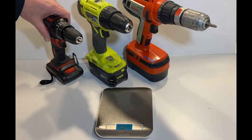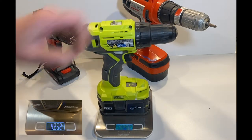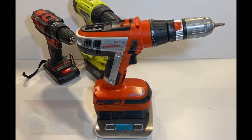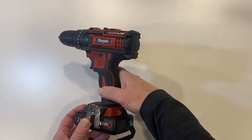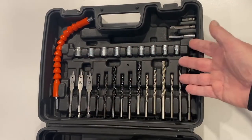Earlier I mentioned the weight — this one weighs a pretty trim 2.7 pounds. That's a pound and a half less than the Ryobi drill and half the weight of the Black and Decker drill. It's well-positioned as a lightweight tool but with a list of heavyweight features.